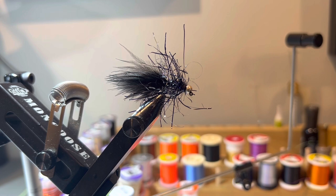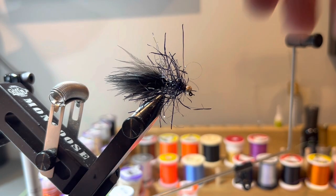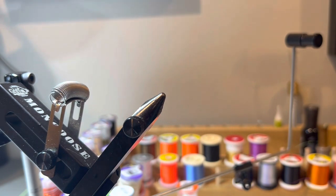This fly was popularized by George Daniels, which is where I first saw it. You can fish it on a tight-line system — I had my 10-foot 3-weight, which is normally my euro nymphing rig. You fish it just like you would a pair of nymphs: stay in contact with it, give it a little action, but basically fish it on a dead drift. Trout take to it really well, and in the dirty conditions I had today, this streamer worked out great.